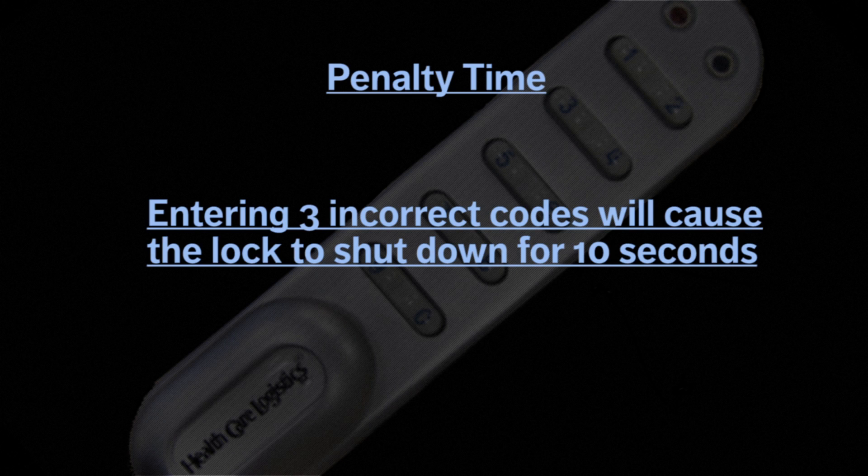Please note that entering a code 3 incorrect times will cause the lock to shut down for 10 seconds. After this time, you can try entering your code once more.